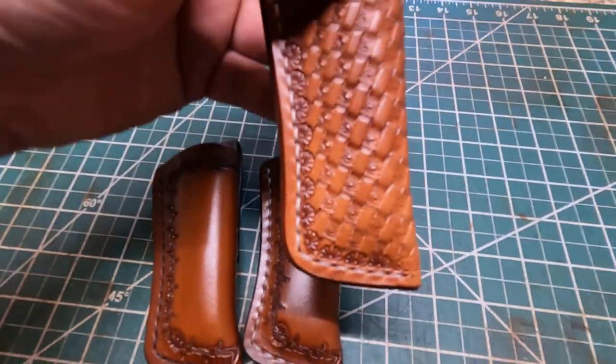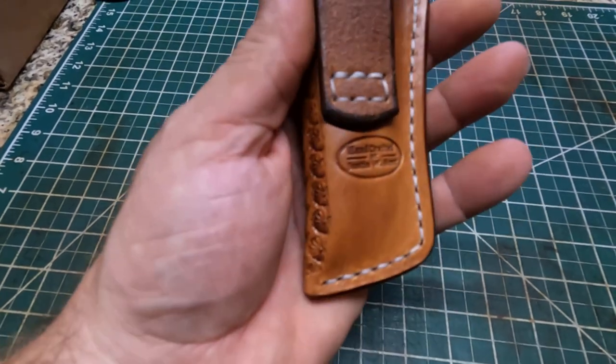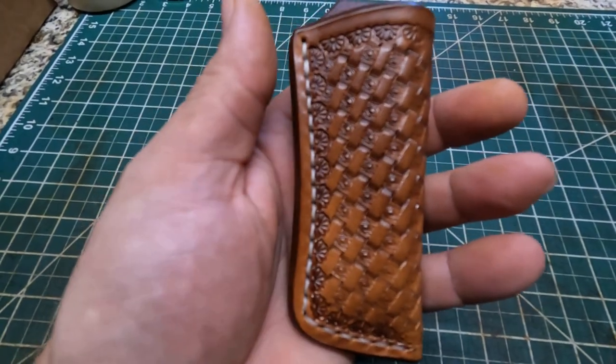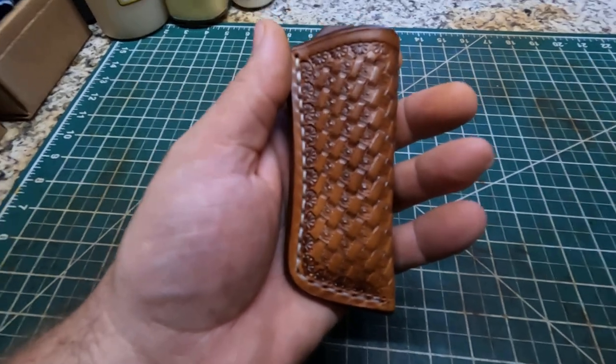This piece I just stamped today - this is Herman Oak leather. It's just natural; all I did was put some neatsfoot oil on it and tan coat. That's what that looks like right there.